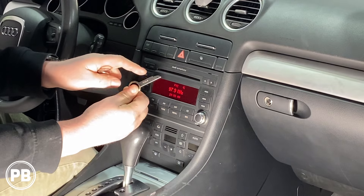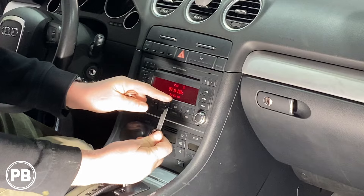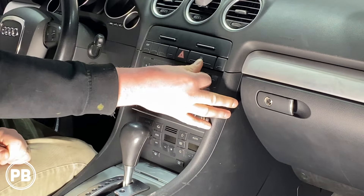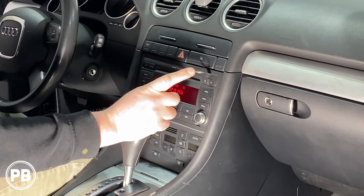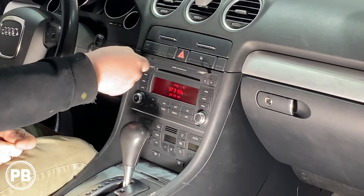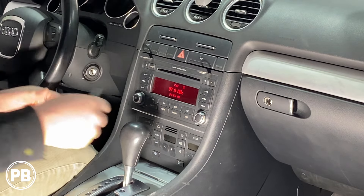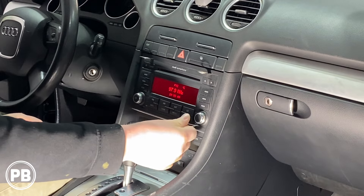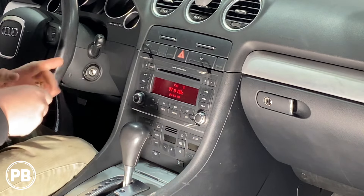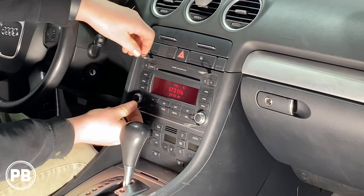You'll notice the keys are labeled where they go. Go ahead and slide it into the radio. You'll notice there is a rounded side and a flat side — the rounded side faces towards the radio. Push it in until you hear a click. Once it's clicked into place, put all of them in. Remember, the rounded edge faces towards the center of the radio. Get all four in and make sure they click into place, as that essentially unlocks the locking mechanism of the radio.